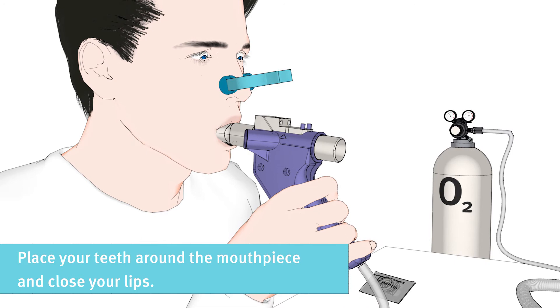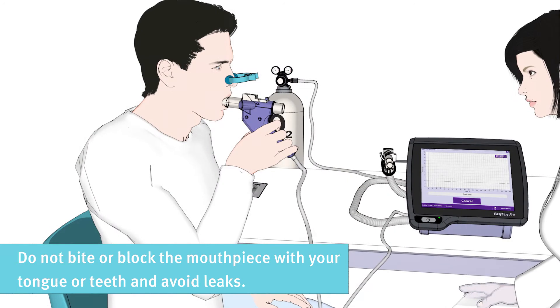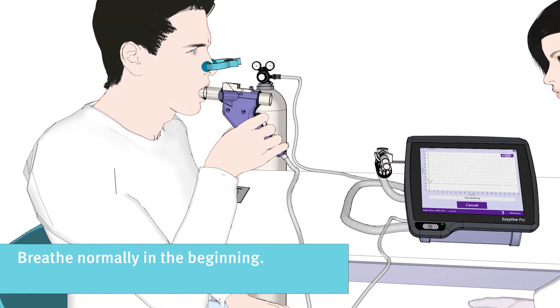Please place your teeth around the mouthpiece and close your lips. Do not bite or block the mouthpiece with your tongue or teeth, and avoid leaks. Please start with breathing normally.